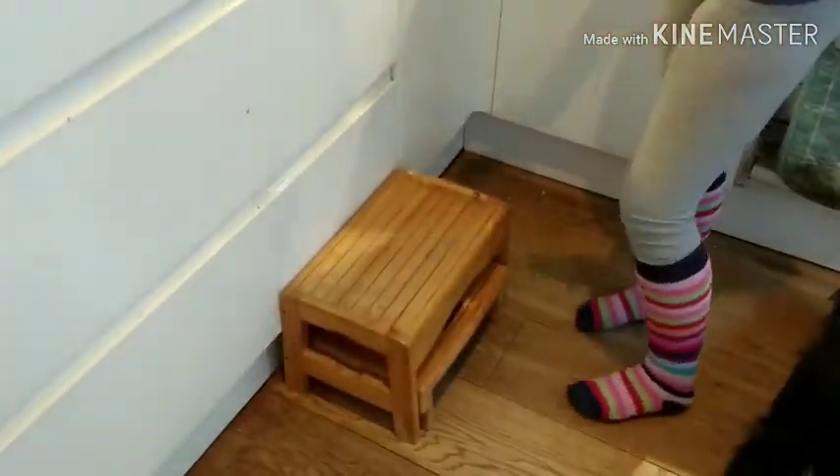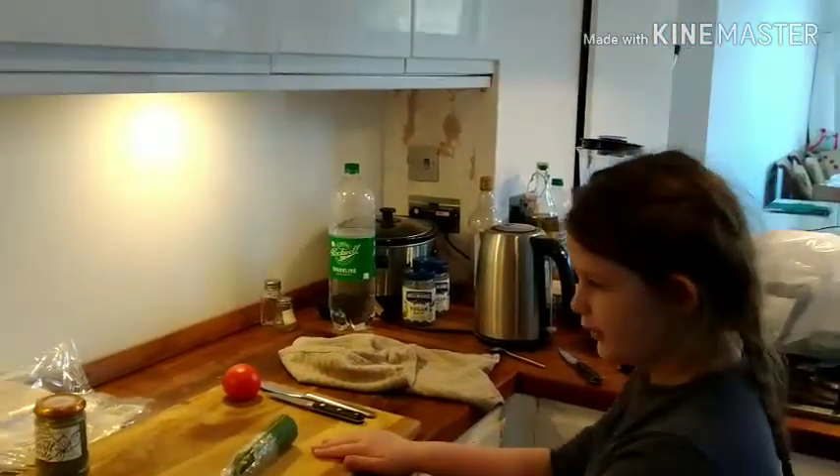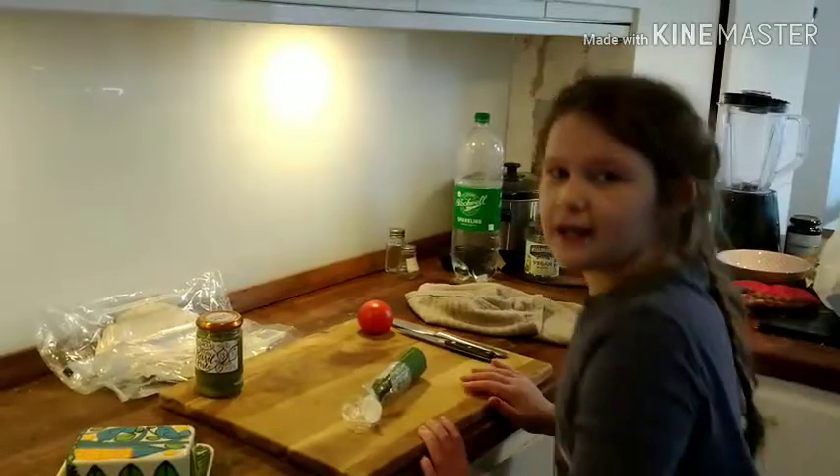So we're back in the kitchen and I'm standing on a stool because it would be dangerous for me not to be able to reach it properly. I can reach it, just not as well as when I'm standing on a stool.